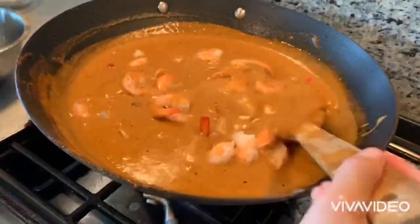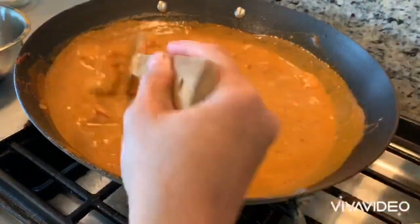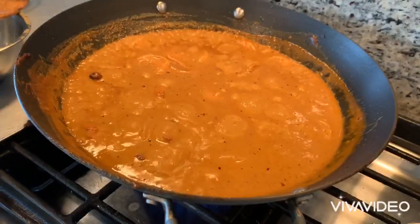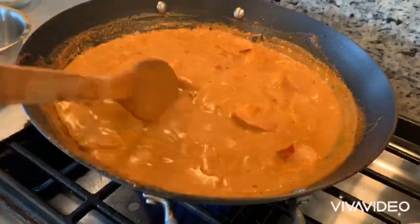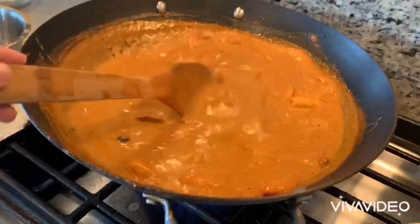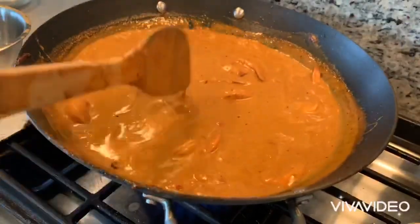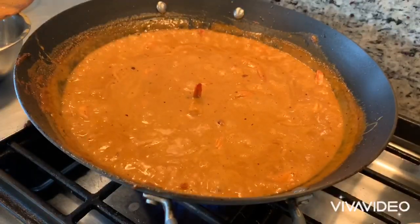The last thing you're adding is of course the shrimp, simply because the shrimp has already been cooked and you don't want to cook it too long. If you cook it too long, it might have that rubbery taste. Cook for another couple more minutes and you are done.